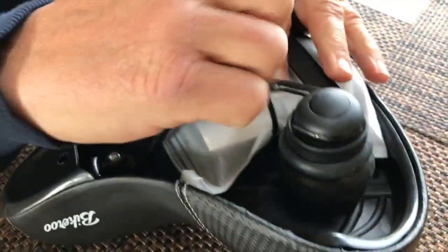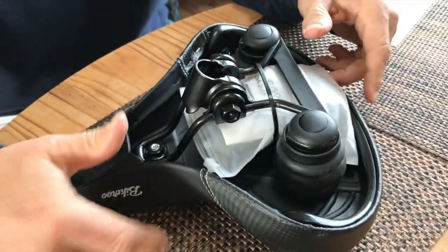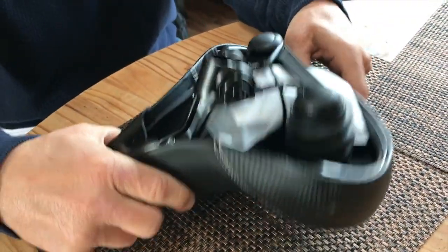You just take this and slide it down over top of the post, tighten your bolts, and you're good to go. Then you adjust the seat height.